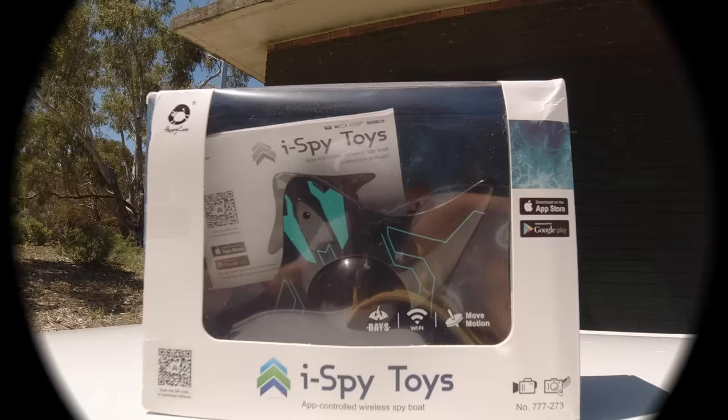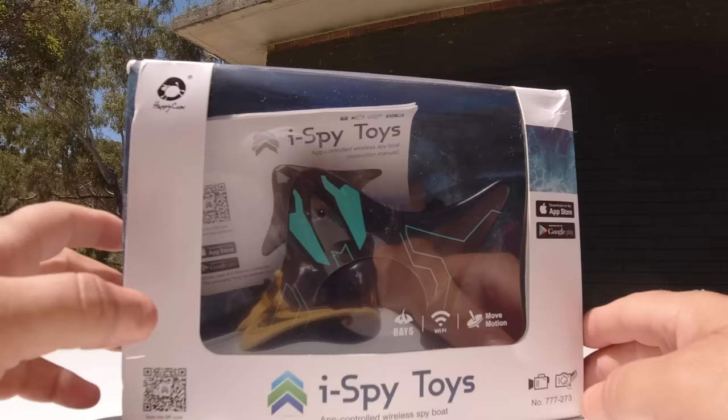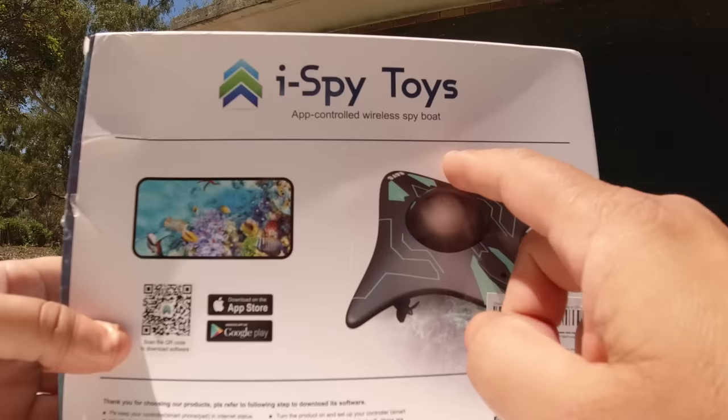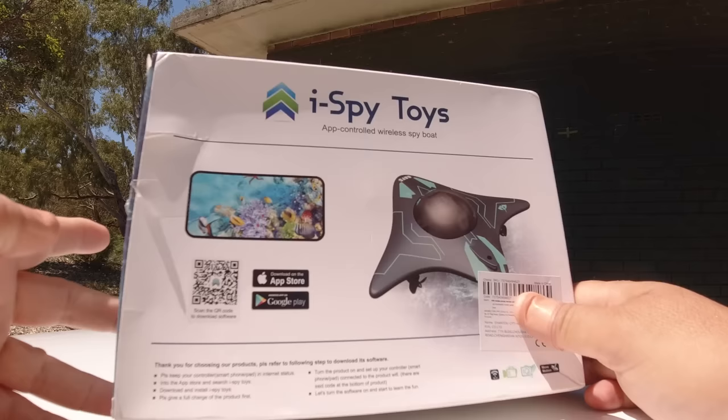G'day guys, welcome back to the channel. I've got something pretty neat today to review - this is a little submarine camera boat, and it's made from a company called Happy Cow. This is called the RAISE iSpyToys app-controlled wireless spy boat, and this does not have a transmitter - it is solely controlled via your Android device or iOS phone or tablet.